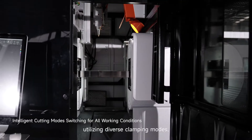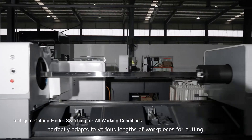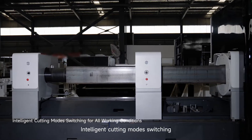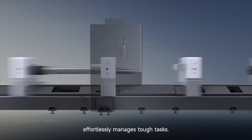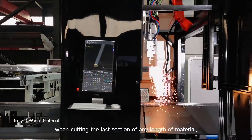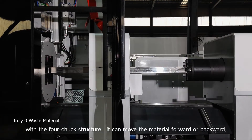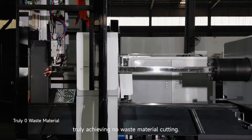According to different processing conditions, the M series intelligently coordinates between four chucks, utilizing diverse clamping modes to perfectly adapt to various lengths of workpieces for cutting. Intelligent cutting mode switching effortlessly manages tough tasks across all processing scenarios. When cutting the last section of any length of material, the four-chuck structure can move material forward or backward, truly achieving no-waste material cutting.